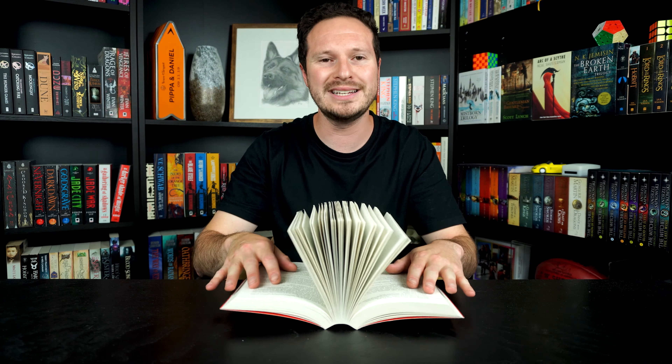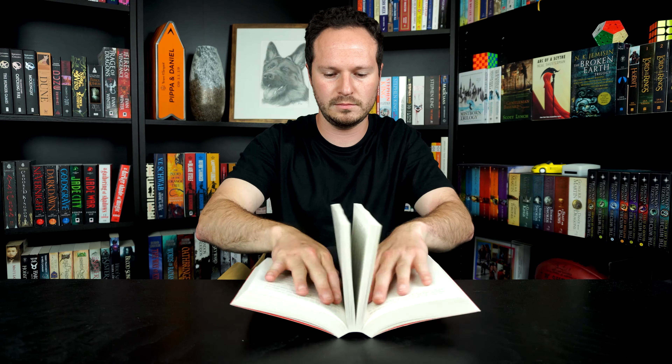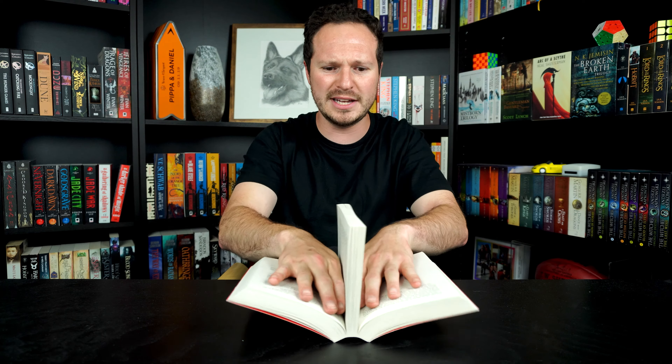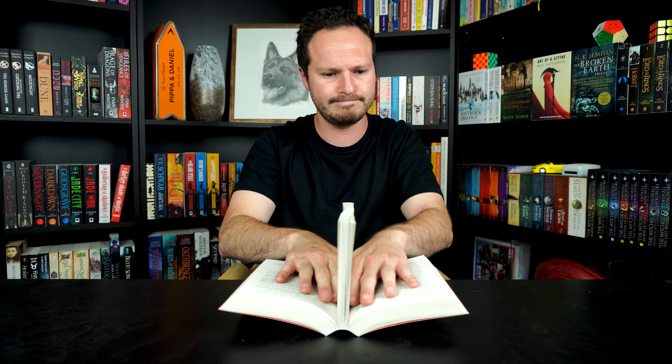As you get slowly closer towards the middle, you want to actually be more gentle. Your instinct is going to tell you to push it down harder — do the opposite of that. Apparently librarians have been doing this for years and just kept it a hidden secret from the rest of the world, because when I posted on TikTok, that video blew up to about 300,000 views and counting with something like 75,000 likes. So most people did not know about this, and I certainly didn't.